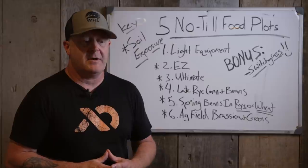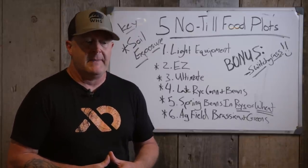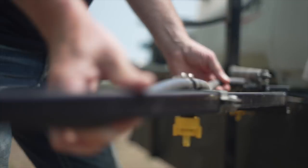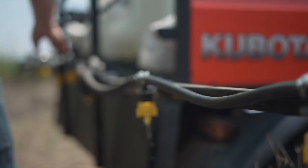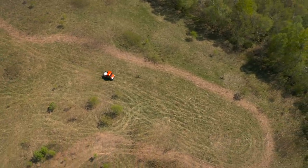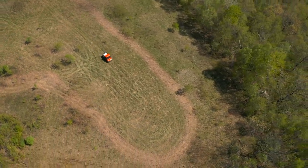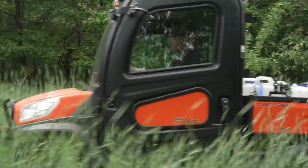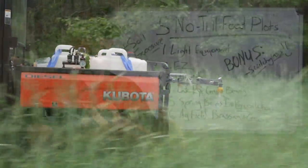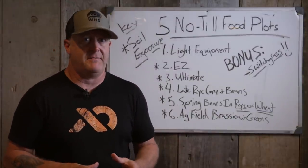Ed Spinazzola — he was a father of modern food plotting, as I'd like to say, back in the '90s. He talked about a process where you spray three times during the year, then frost seed clover the next year. I took it a step further back in '98. I looked at it like: if I have open soil going into the fall, that's a sin. I'm not waiting until next year to frost seed clover — I want seed on the ground in the fall.